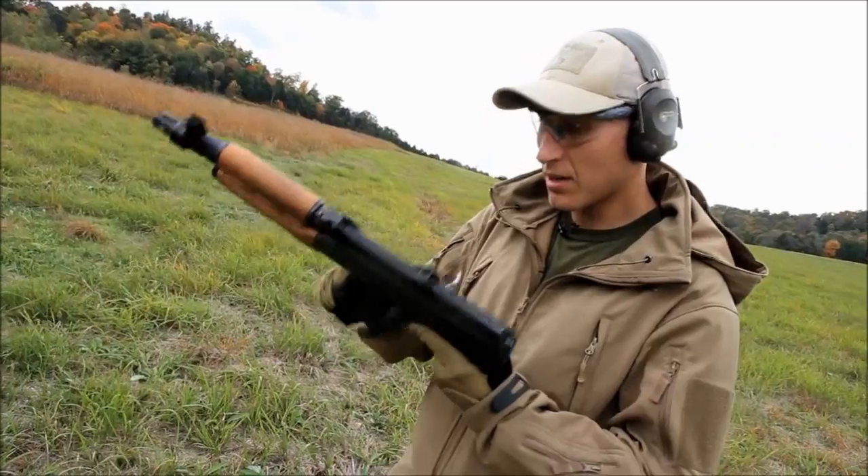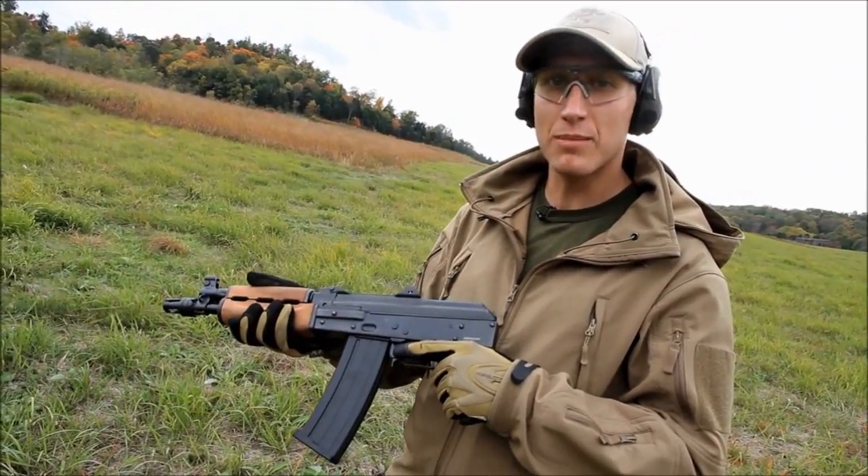So that's enough of the talk, let's see this thing run. This is brand new out of the box, never shot before.